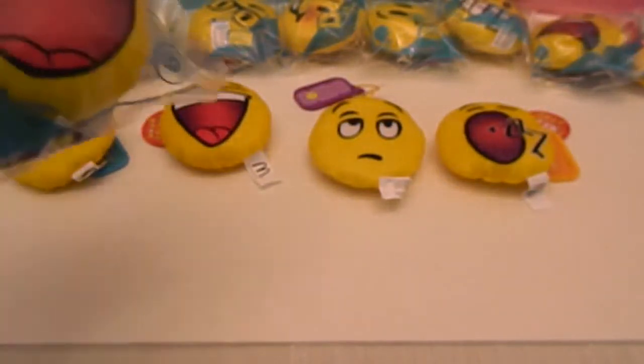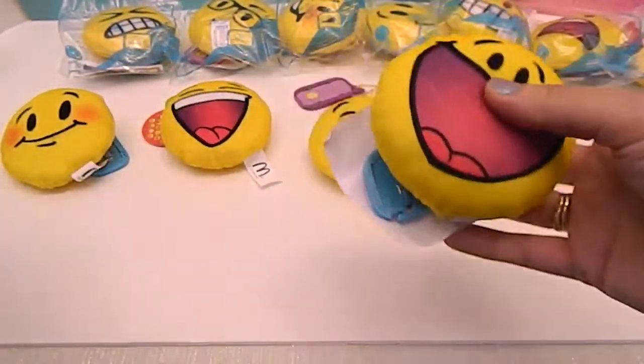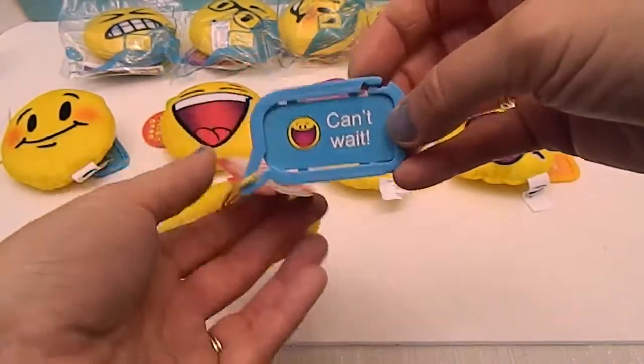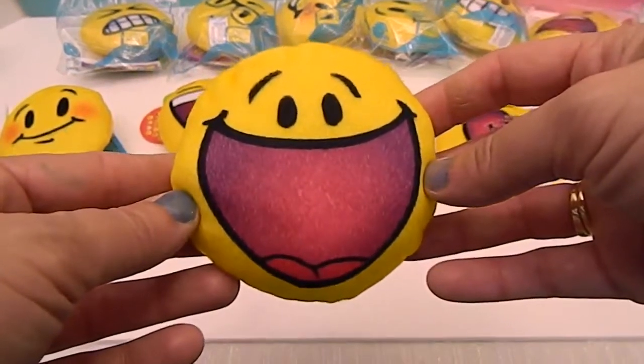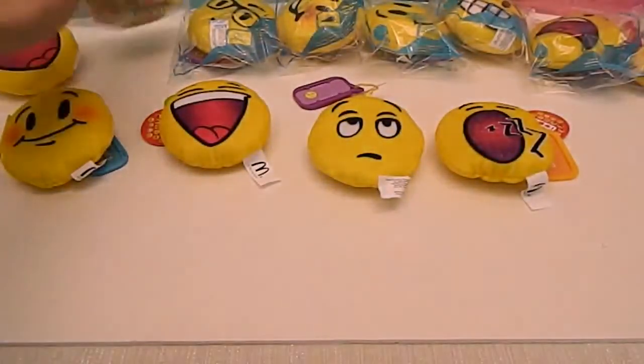Moving on to number nine, which looks really happy. Number nine is 'Can't Wait.' I love that face — is that excitement or what? You can even see the tongue. That one's super cute. I love all the really happy ones, but even the other ones are super funny.